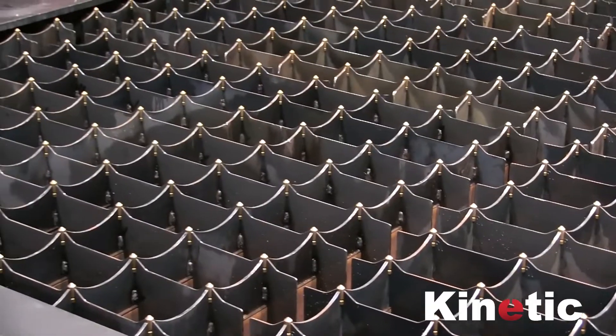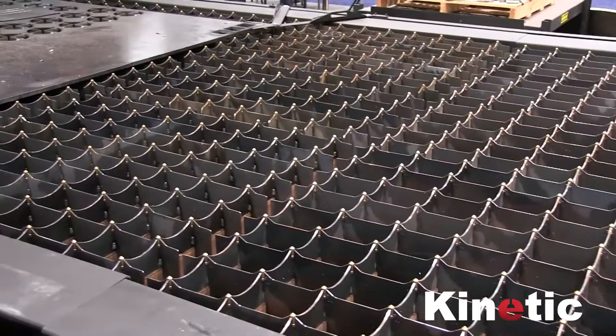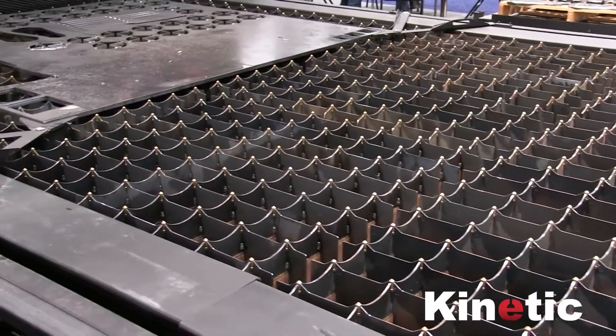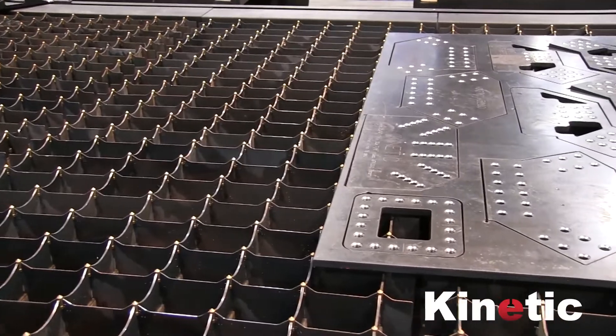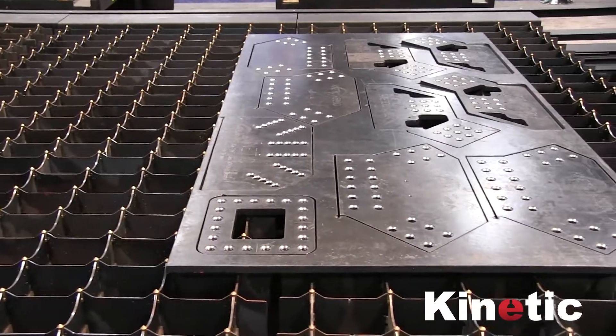Hi, I'm Tyson with Kinetic Cutting Systems and today I'm going to show you our downdraft table. It can support up to 8 inch plate. It has modular slats which are easy to change out and clean. This is a downdraft table and what that means is it sucks up the smoke and contains the dross and slag in the bins under the table.